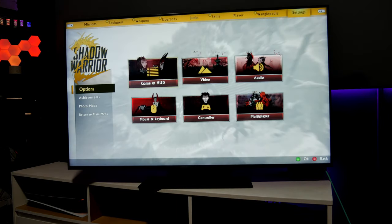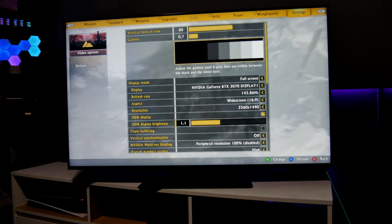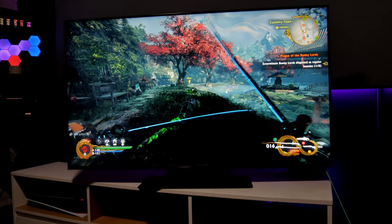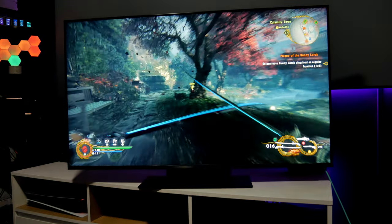Another option in this game is HDR brightness. Right now I have it at 1.1 — you can increase it up to 1.45 or 1.55 depending on what you want. What I like is that the colors get brighter and the whole game becomes very colorful. I like this a lot.